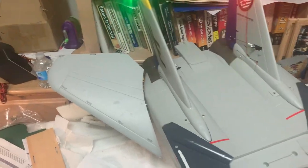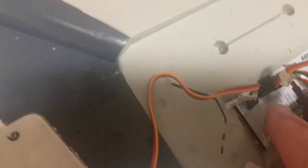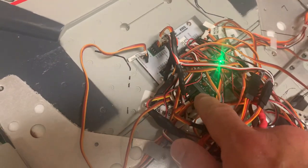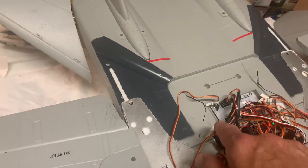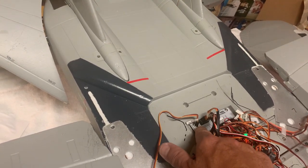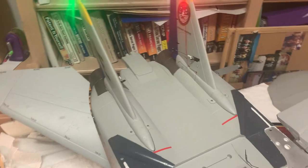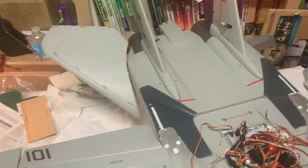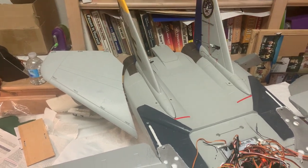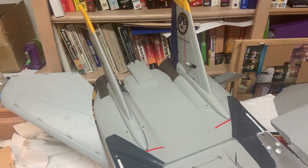For the elevators to function properly when plugged into the ICM board, you must have both the elevator and aileron cables connected to the receiver. If you don't have both plugged in, the controls do nothing — I'm moving pitch and roll inputs and you can hear the ailerons moving, but the elevators just don't respond.